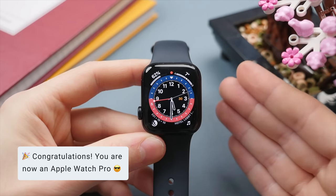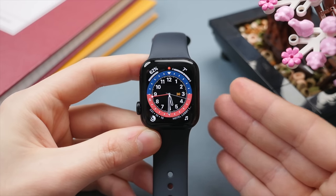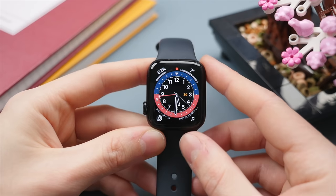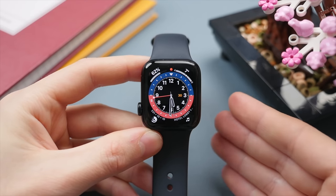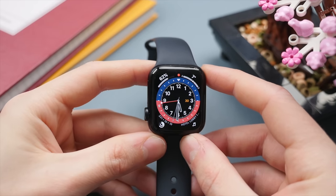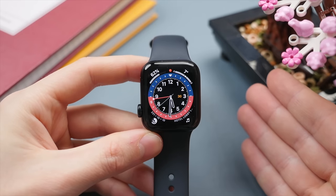Those are the first things I'd recommend anyone who just got an Apple Watch to do — from customizing the watch face to setting up essential settings and tips and tricks. Overall, this is going to make your experience with the Apple Watch even better. If you want to learn more, I've done a more extensive ultimate guide which I'll leave linked at the end of this video. If you have any tips or tricks I didn't share, leave them down below — I'd love to hear from you. Take care!